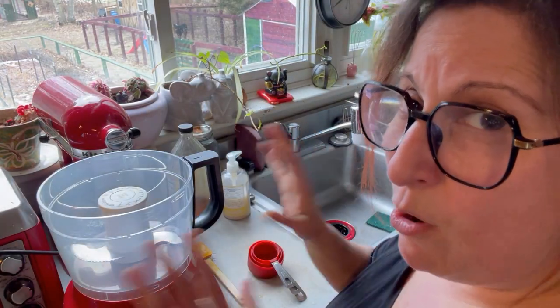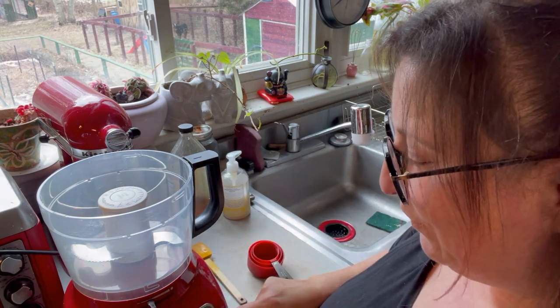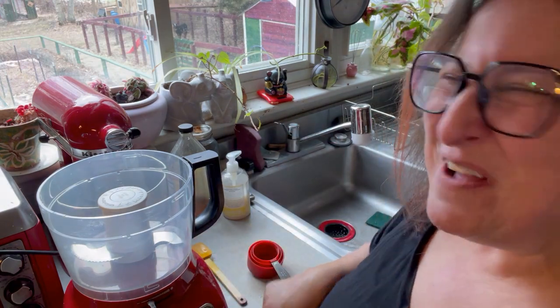The majority of what we're going to do is all going to happen right here in the food processor on the pulse function. This is both easier and messier than I thought it was going to be. That's okay — it's delicious.